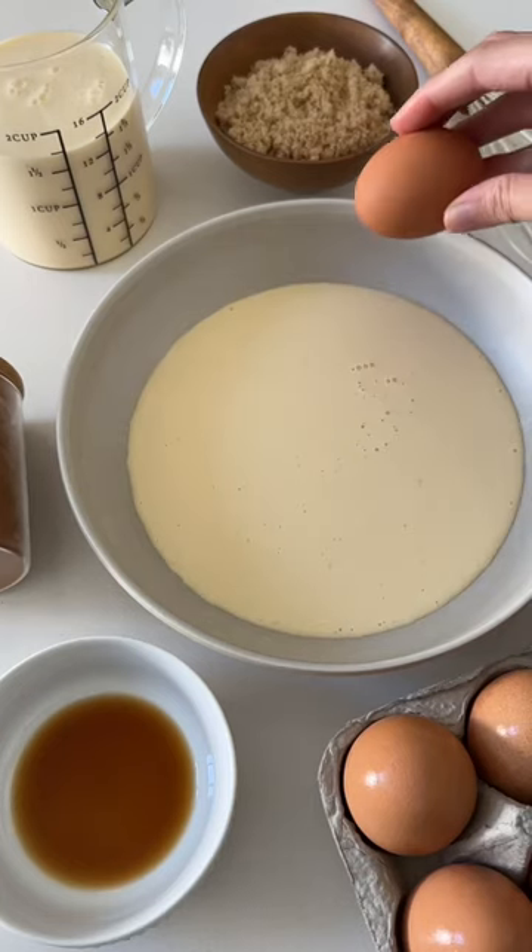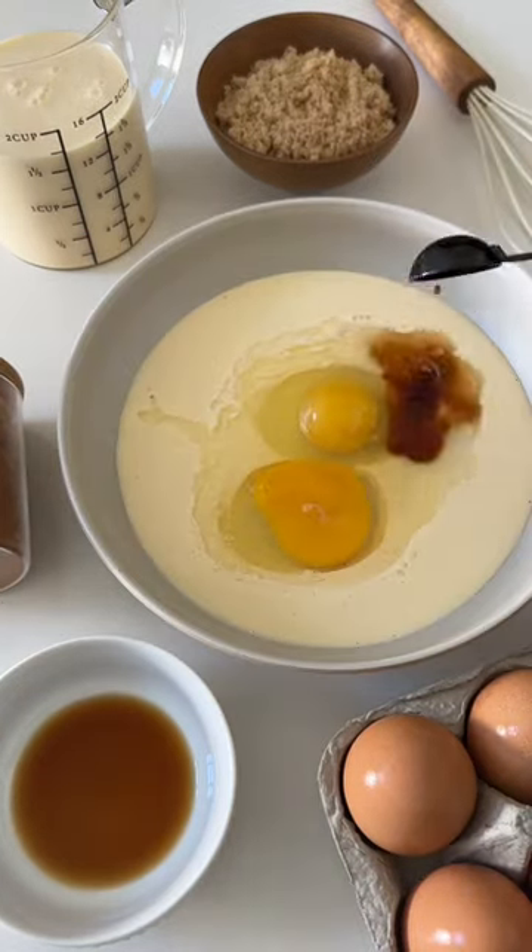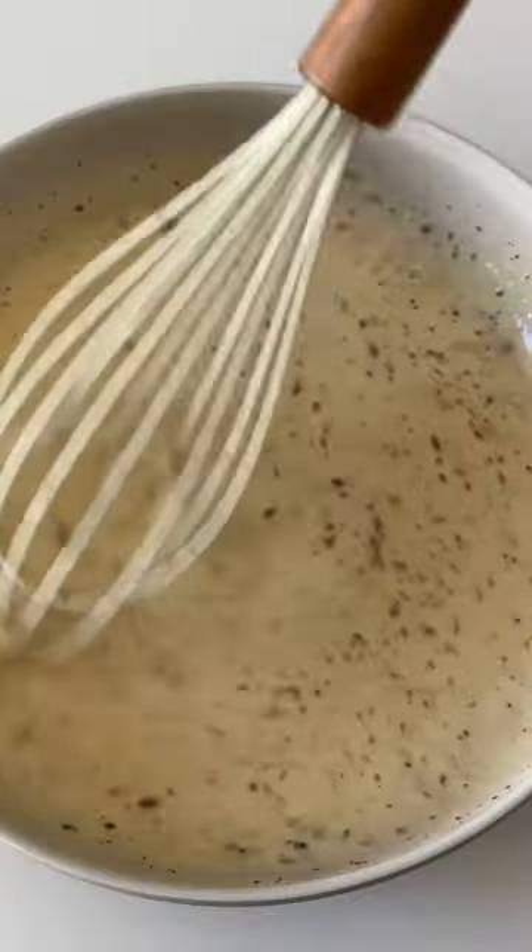To make it, you're going to get a bowl, add some eggnog, your eggs, a little bit of vanilla extract, brown sugar, a pinch of cinnamon, and a pinch of nutmeg.